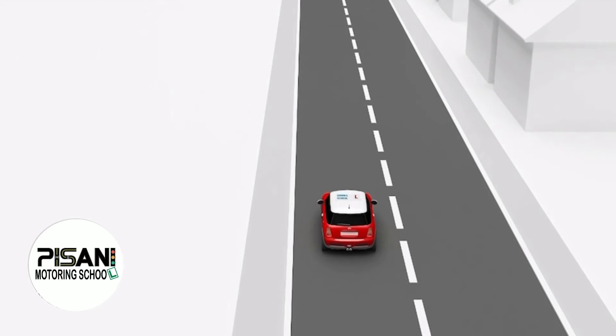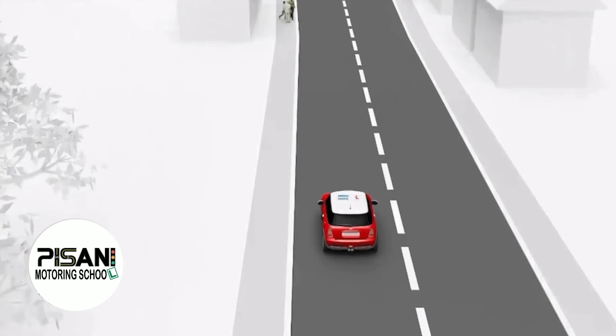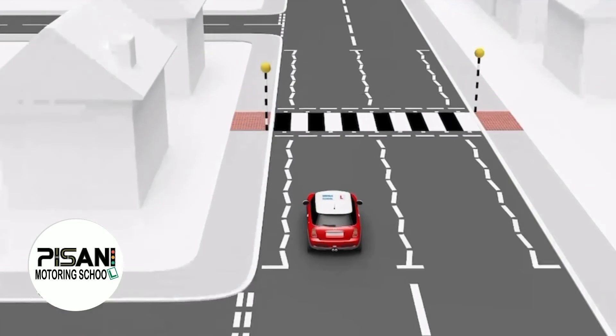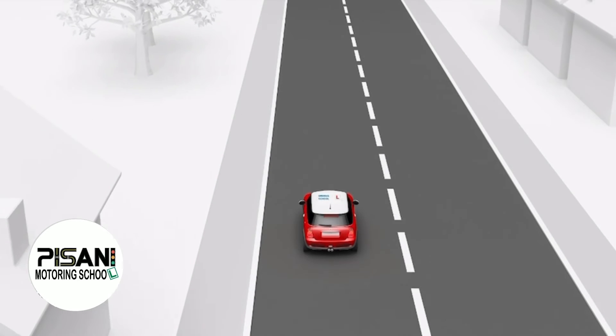When you have moved away, after a short distance to allow you to increase your speed, the examiner will look over his shoulder to make sure no other vehicles are following close by. He will raise or lift his hand and say 'stop'.